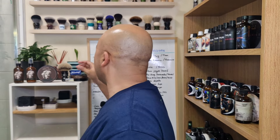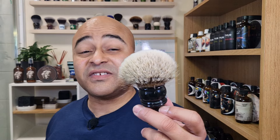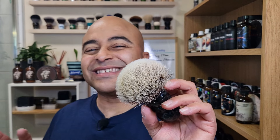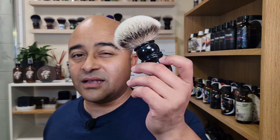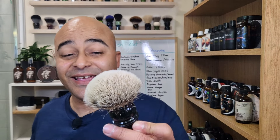Now for conclusions. We used the Yaqi 24 badger knot brush. I'm not big into badger, but I'm starting to actually like it — it's scratchy but soft at the same time. I'm still more prone to synthetics and boar brushes because my hair is coarse and they help lift quicker. But for people with non-coarse hair or sensitive skin, this badger brush is very soft and plush — more applicable for them.